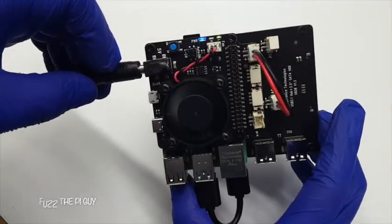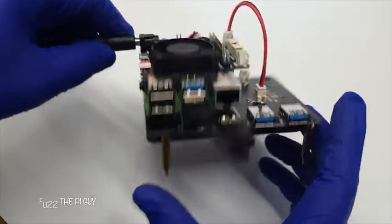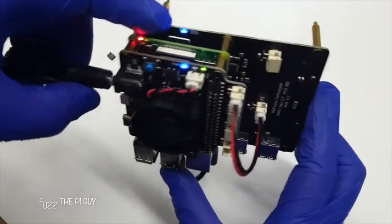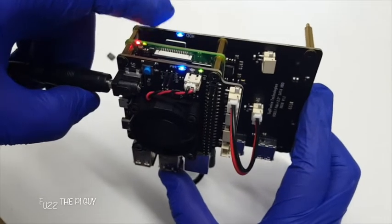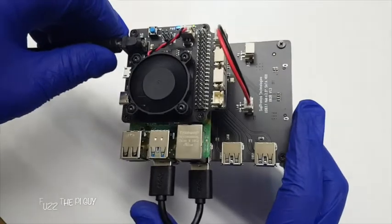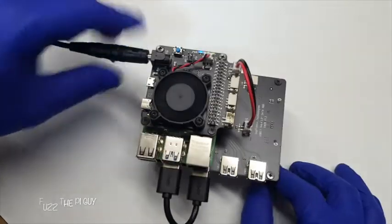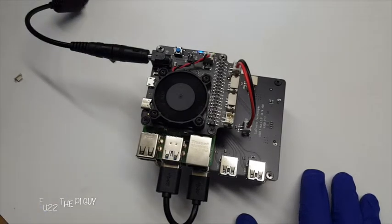It's fired up, it's working. We got a hard drive light here blinking, which is nice.